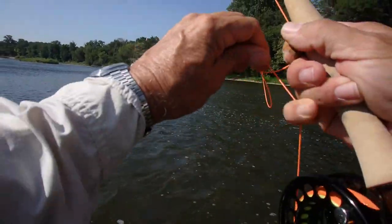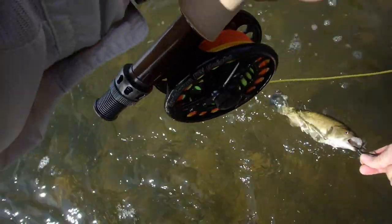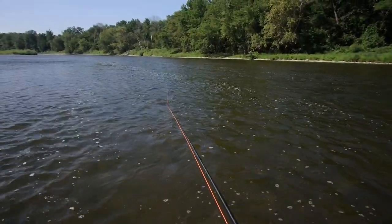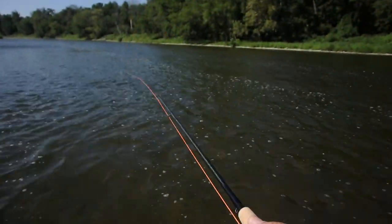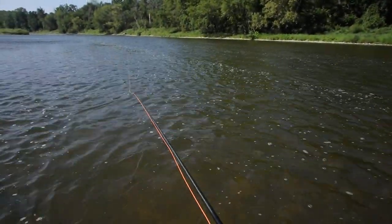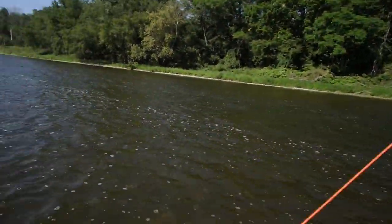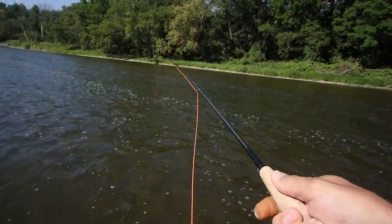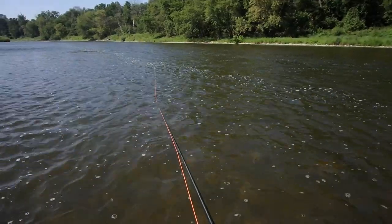There we go — and off again. Must be a bunch of them down there. Just another hit. They're certainly after that fly. They like it. Let's see if we can get one to come back for more.